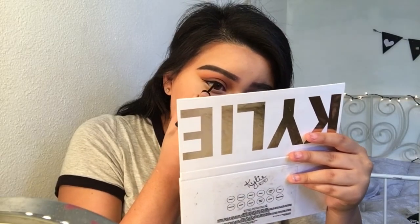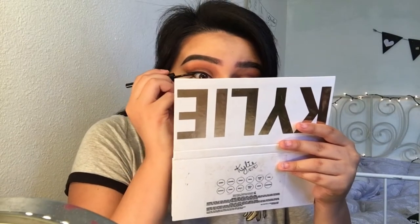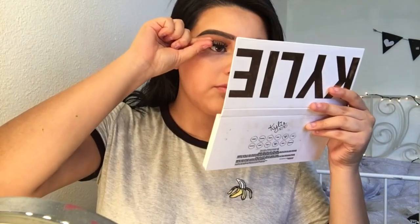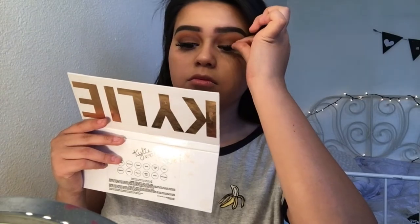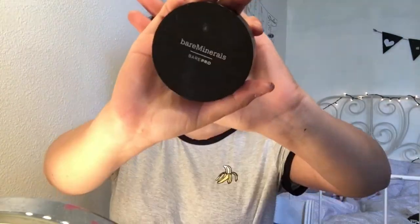Then I'm taking my favorite eyeliner of all time — the Wet n Wild H2O Proof liquid liner. Next is my favorite part: I'm gonna be taking my dual lash glue and my Ardell faux lashes. These work just as well as any others and I love this step — it really changes my whole look.